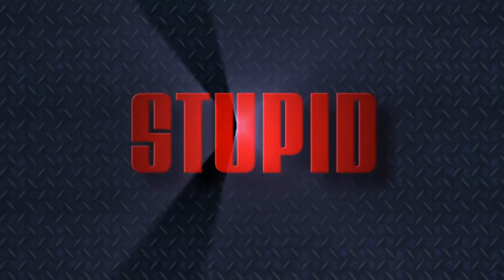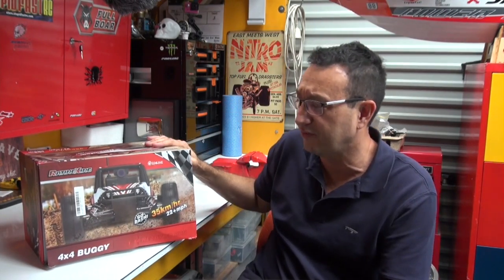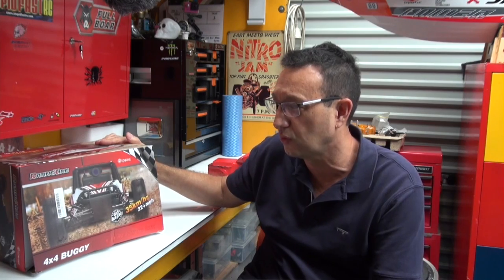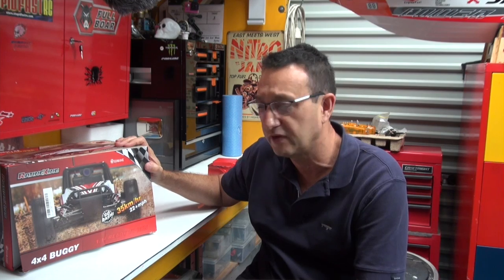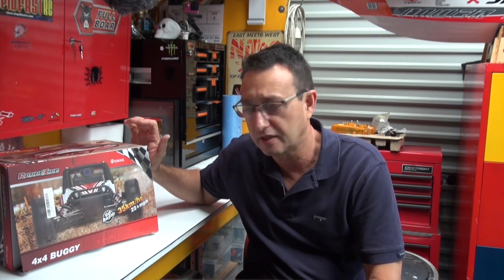You're watching the most amazing RC show on the planet. Hi and welcome to Stupid Fast RC. This is an exciting day for me — this is the first FPV car I've seen. It's called the Raging King, from Eachine. Eachine have got a fairly good name in RC and certainly a very good name in drone technology and FPV stuff, and now they've moved into the car market, which is amazing.